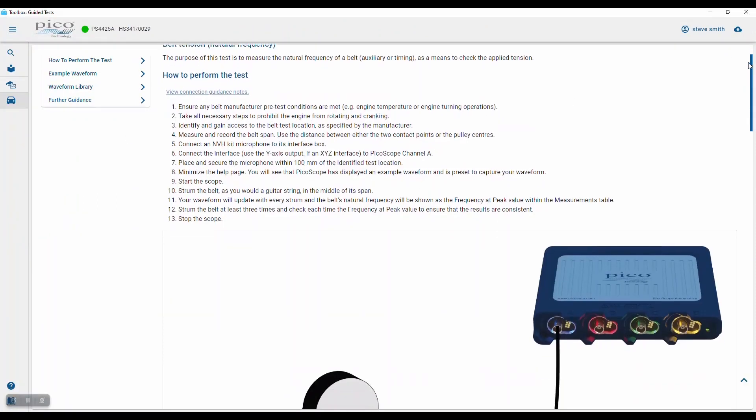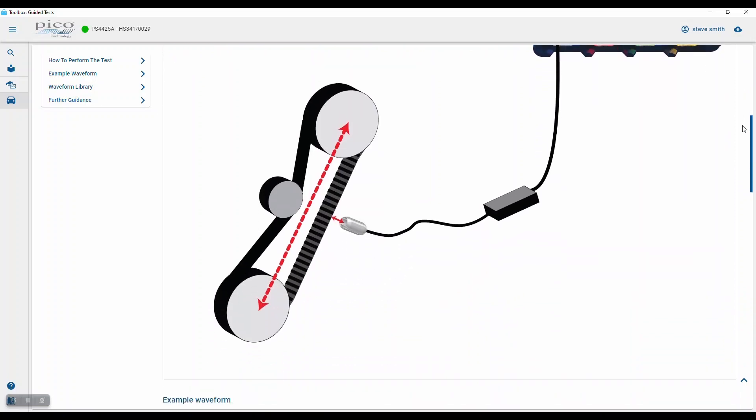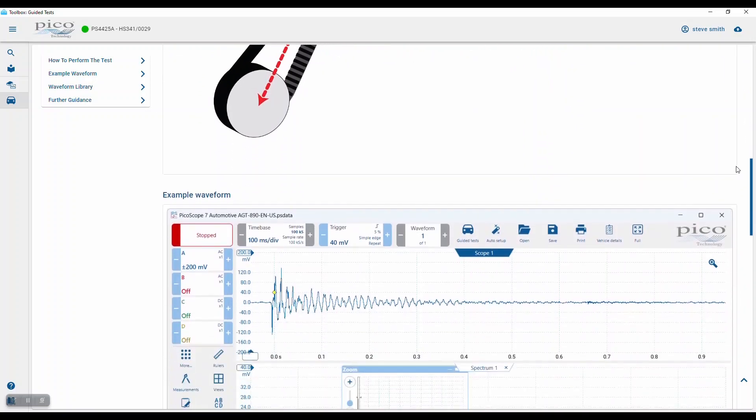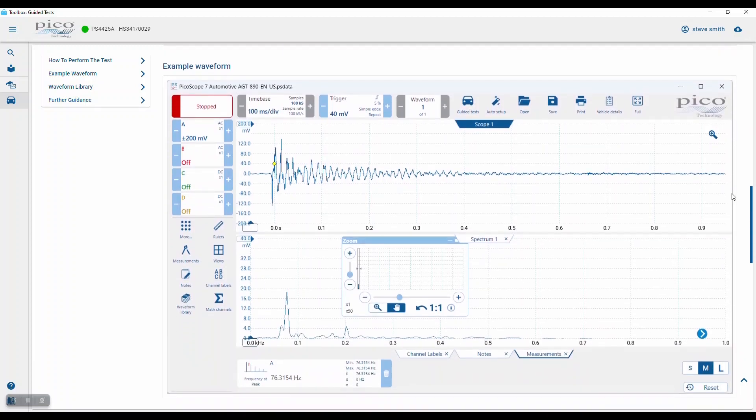There you have how to perform the test and where to strum. It's a NVH microphone connected to channel A. You'll notice the scope view is divided into the time domain view and the frequency domain here. This measurement is going to measure the frequency at peak, so after strumming the belt.